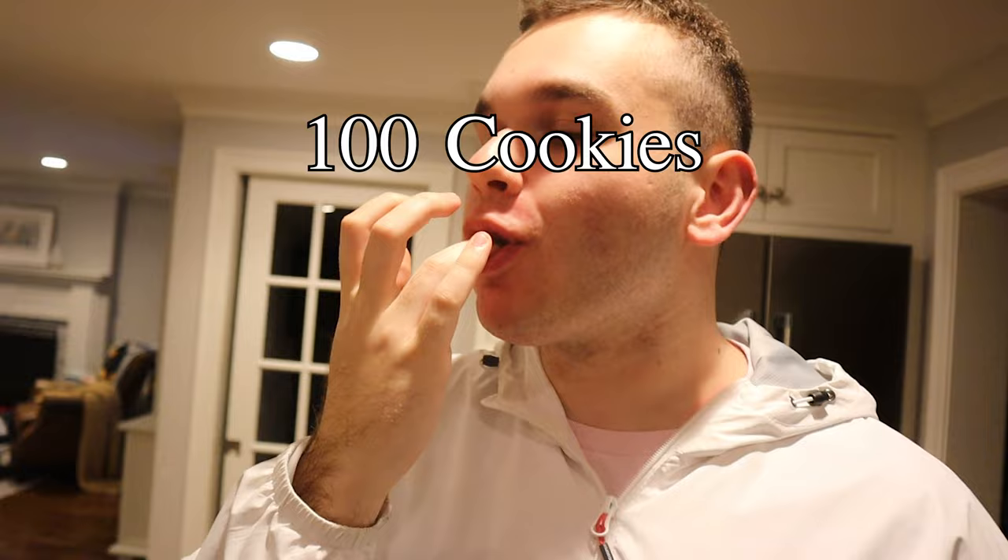I can't do this. Look at the arm. Worst decision of my life was getting a haircut 30 minutes before filming a video.